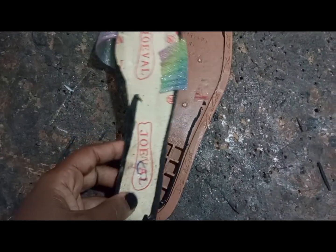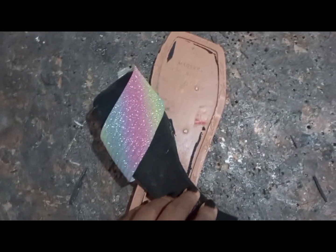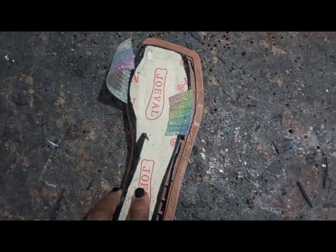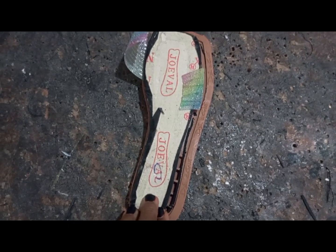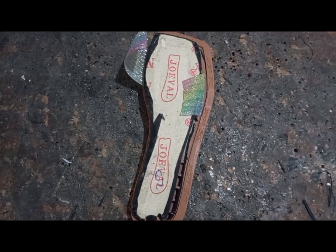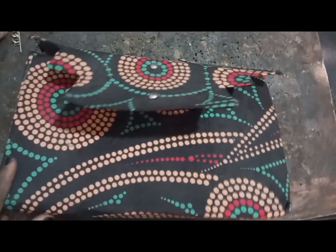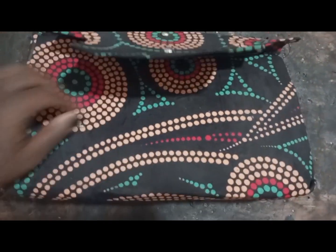Someone bought that shoe and before she could even use it safely, it had already spoiled. Fiber is supposed to be hard — at least a little hard, not like that soft one. Some people who make bags usually use this soft fiber and it doesn't last at all. I don't know if they have fake ones, but they don't last. There was a bag I bought wrapped with a local fiber or carton — I didn't use it for a month before the material started peeling off.